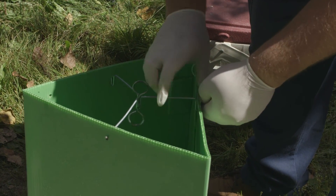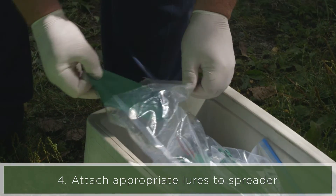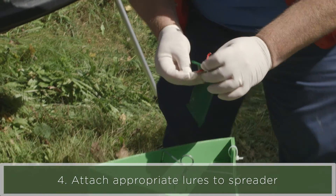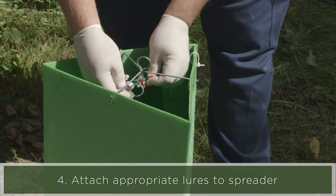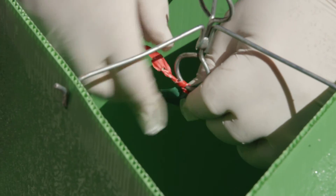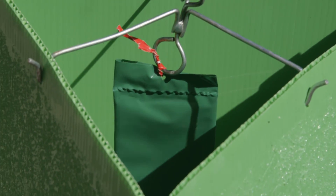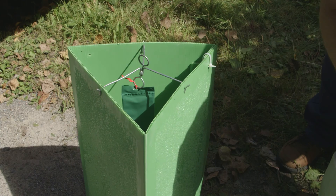Snap the hooks in place. The next step is to attach the lures to the trap. In this case we're using two lures. This lure is called a 3Z hexanol or green volatile lure, which is a pouch that's impregnated with chemicals that smell like the fresh leaves of a tree. It attracts the beetle to the trap so that they'll get caught in the sticky material on the outside.